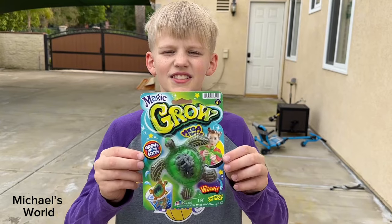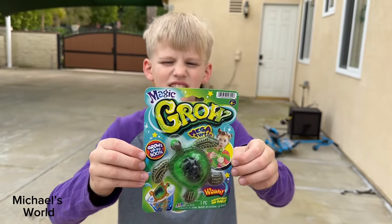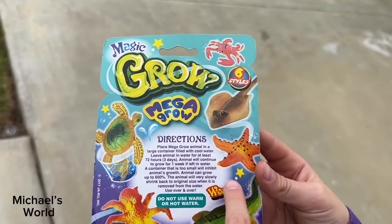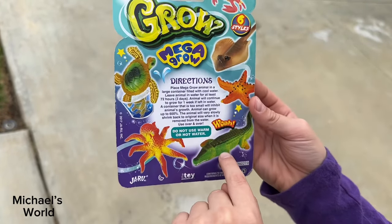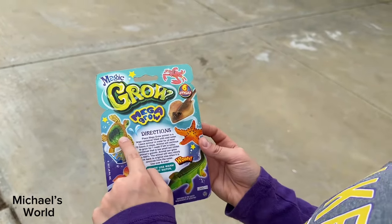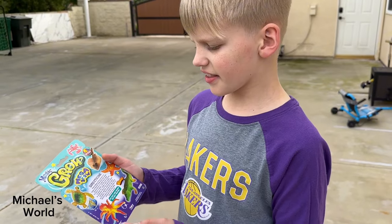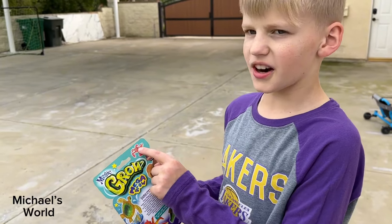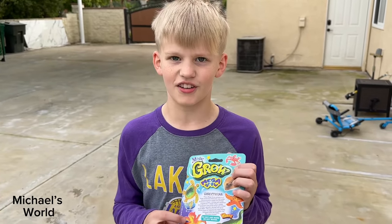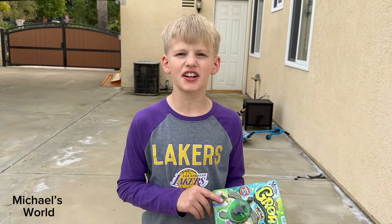Here's a closer look — this one's a sea turtle. They have multiple other ones: a crab, a stingray, a starfish, a crocodile or alligator, an octopus, and the turtle. I think I've actually done a video on one of these — either the octopus or the crab, maybe both — but I know for a fact I did the octopus.